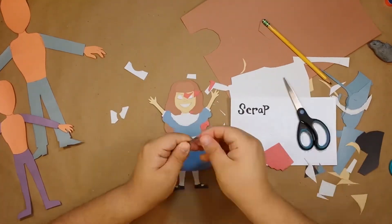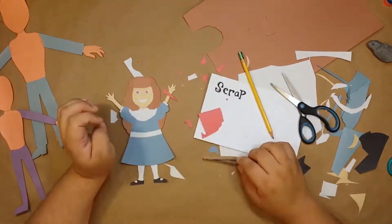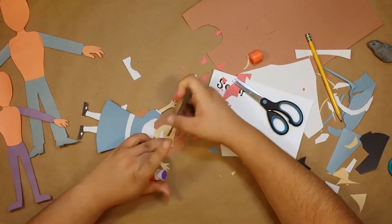And now I'm just gonna struggle trying to get the reds of her eyes both round and the same size. So here's a quick montage of that. And just before I'm about to give up and just color them in, I get something I can work with. You still want that hug?